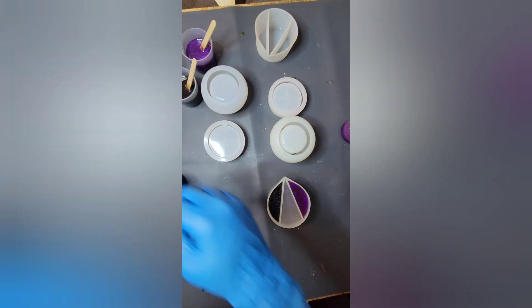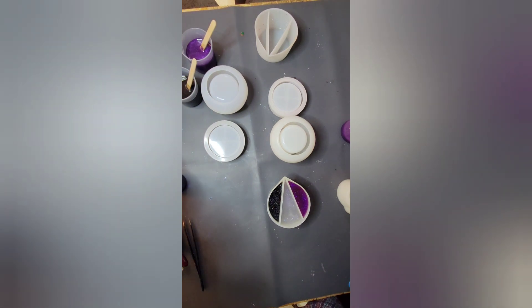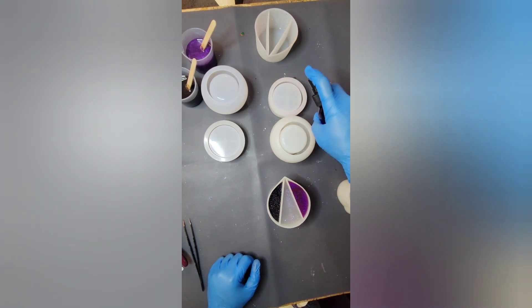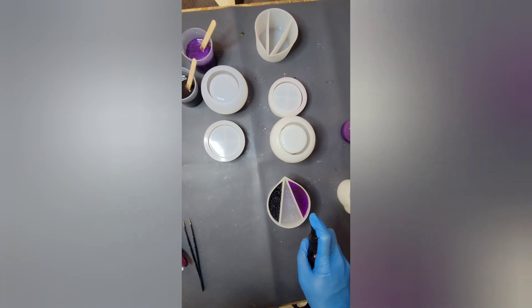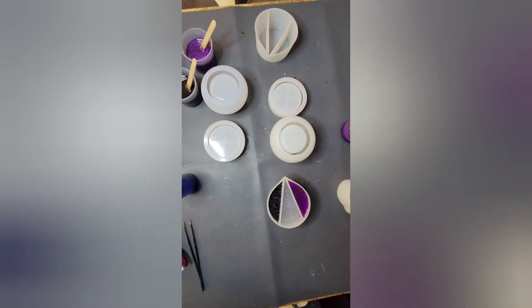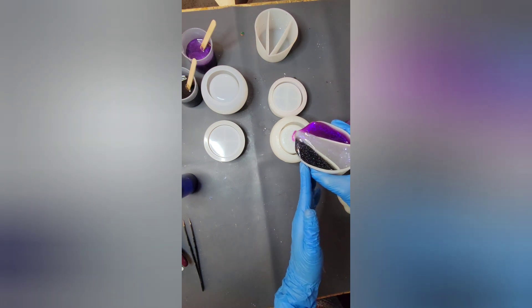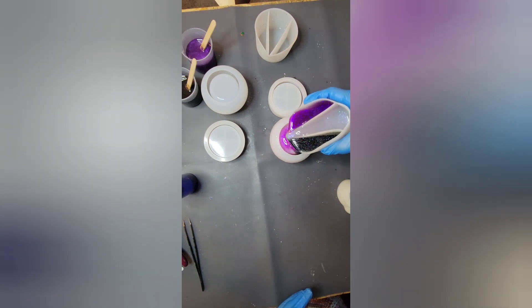Always keep an extra mold by your side in case you have extra colors. Jay, you have a heart mold over here if you have extra colors to put in. I spray my molds with rubbing alcohol because it helps reduce micro bubbles. I've already got some micro bubbles starting, so I spray a little bit over my colors — it helps them float to the top. We're going to start just like this. It likes to run on me — it looks like the ace flag!